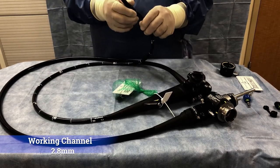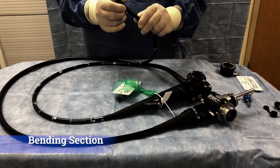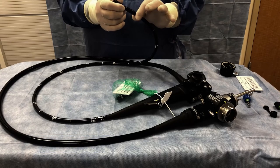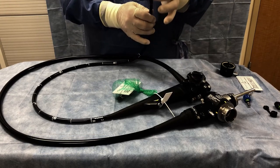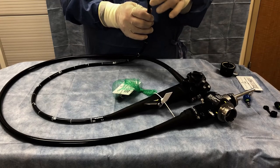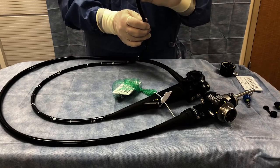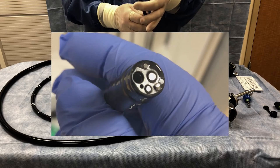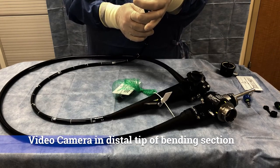What I am holding is the bending section. The bending section is the most delicate part of the scope — it is the one most prone to damage. It has a very flexible rubber covering over it. This last little bit right here, the last three-quarters of an inch, is actually the camera. There is a camera and a lens array in the very tip.